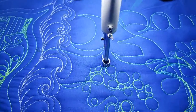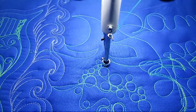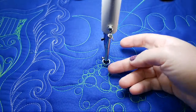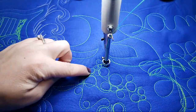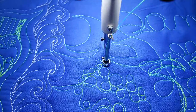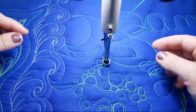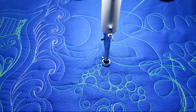That can help your pebbles get really round. The biggest trick — if you look at this, it's really hard to see where your needle is, especially if you're using a ruler foot. When you're pebbling, the biggest tip is getting a sense for where your needle actually is. I'm anticipating where my needle is going to be and trusting my hand-eye coordination to get my needle to the place where I want to go.